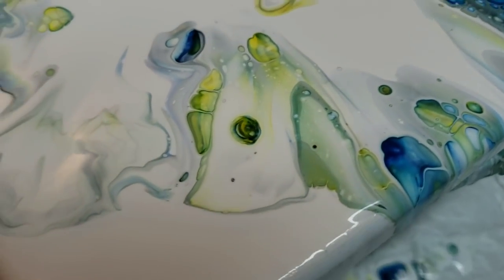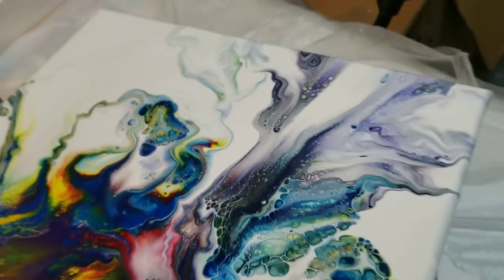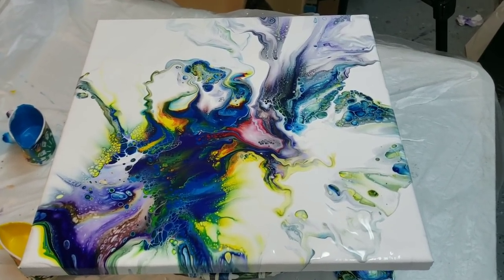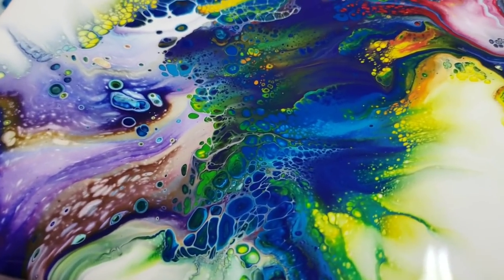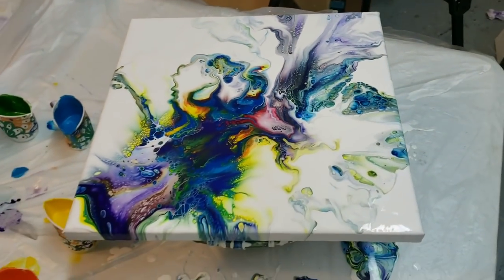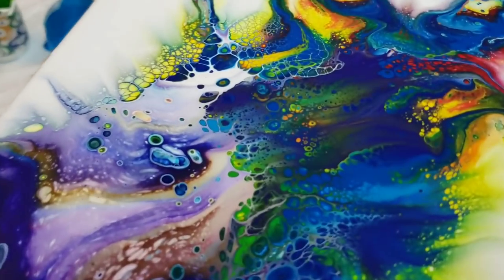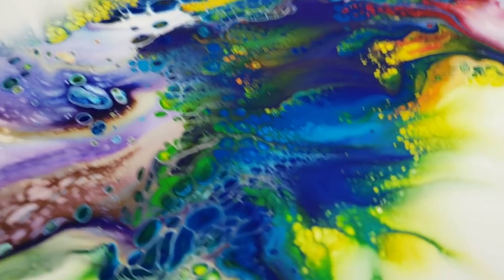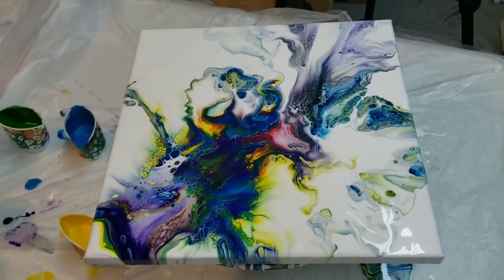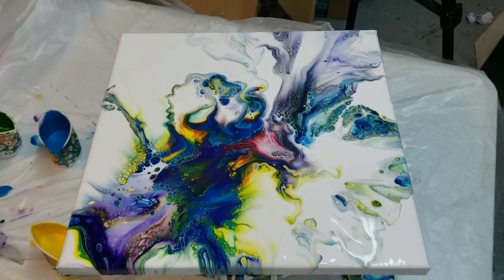And then my mixture of gloss medium and floetrol in the colors. I love this painting — you guys let me know if you like it in the comments. I'm in love with it. Wow, look at that right there — wowza! All right you guys, thanks for watching, happy painting, bye bye.